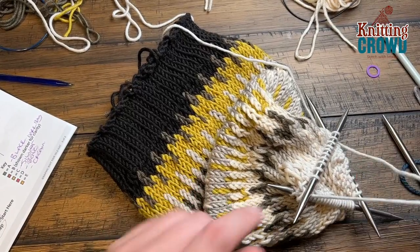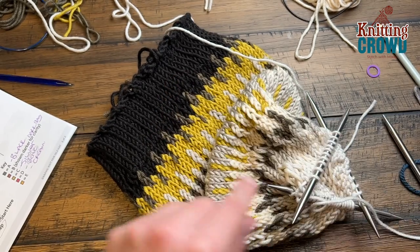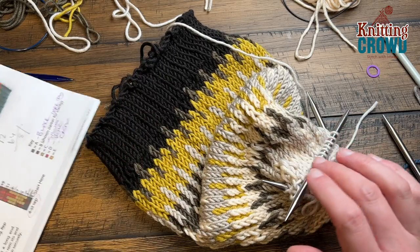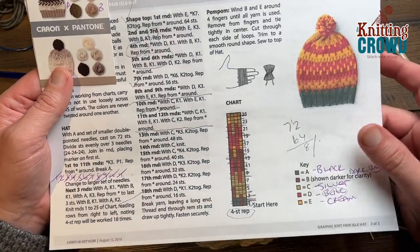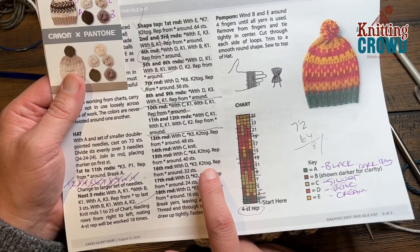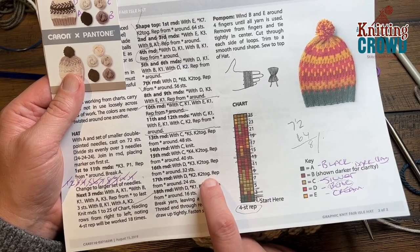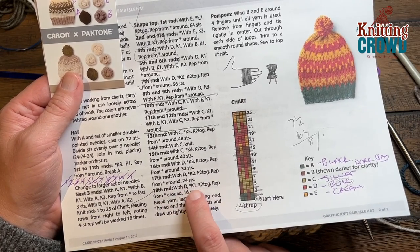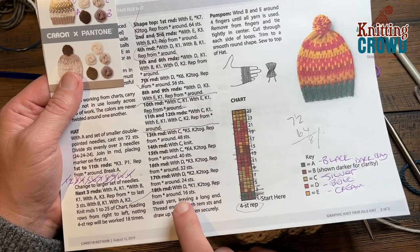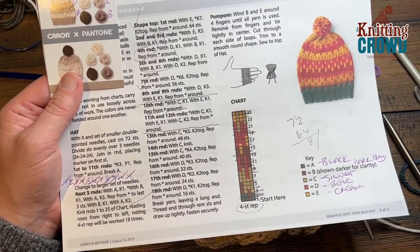We're going to get rid of this color so just trim it long so we can deal with it. I have not been weaving in any of the tails as I've been going so you might see more open spots — just be aware that's not finished. Let's do the final three rounds together. With the color D: round number sixteen knit three put two together, round seventeen with the same color knit two put two together, and then eighteen is knit one put two together — and you're going to be left with sixteen stitches. Please do rounds number sixteen, seventeen, and eighteen with the color D.